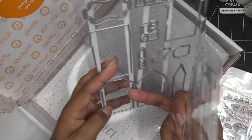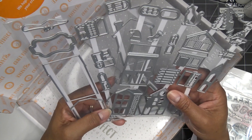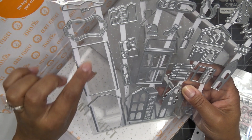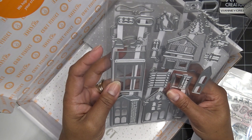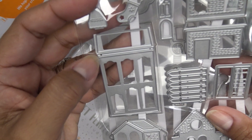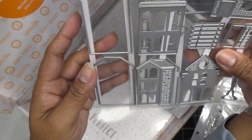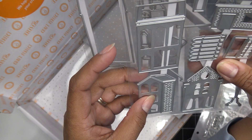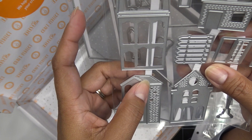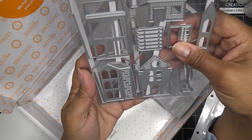This is the meat and potatoes — the stamp set and dies, called Festive Town. You can create a little scenery; they look like they're meant to be placed in a row however you'd like to use them. This one is the background or shadow or blackout piece. It cuts three pieces: this piece, this piece, and this piece — the different pieces you fill that in with. Some have embossing — like the little brickwork — and that goes into this one down at the corner.